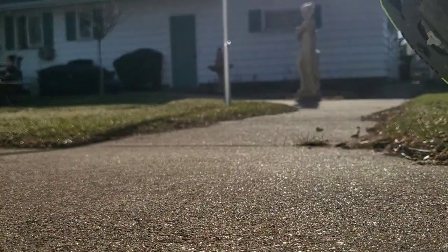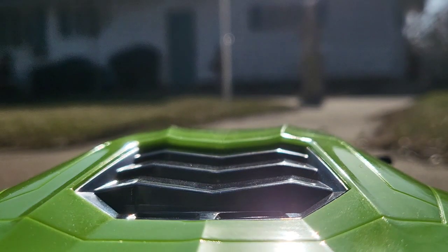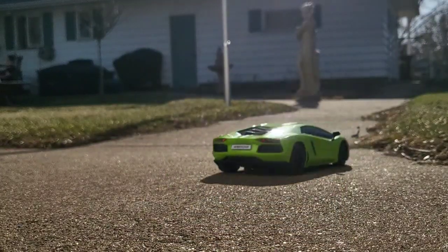Now what's this license plate say right here? Aventador. That's the model of the car. So that's pretty awesome.